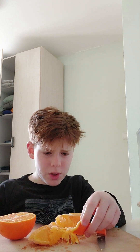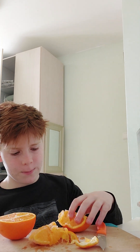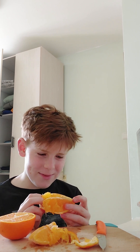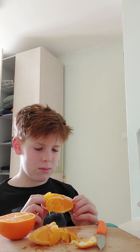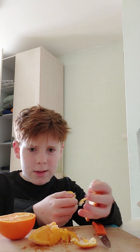Oh goodness gracious, those oranges are very juicy! This is very stupid, I think I'm gonna fail. And that's four ingredients — if the water counts.